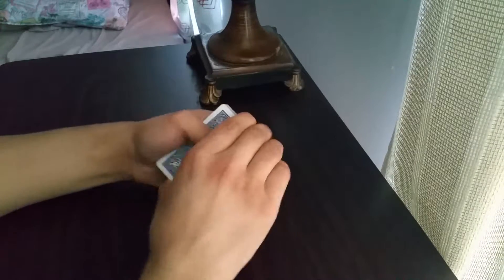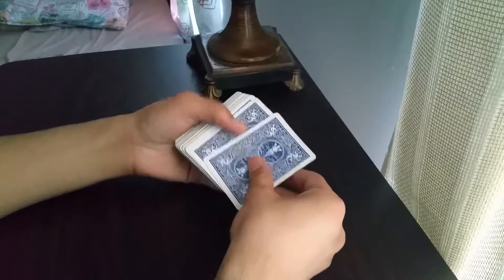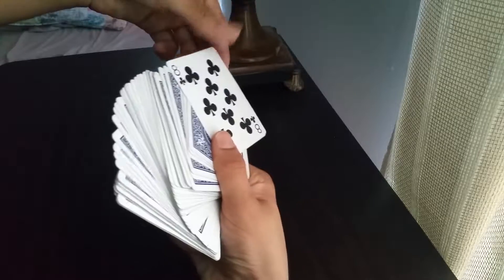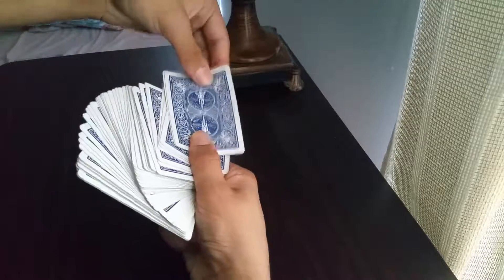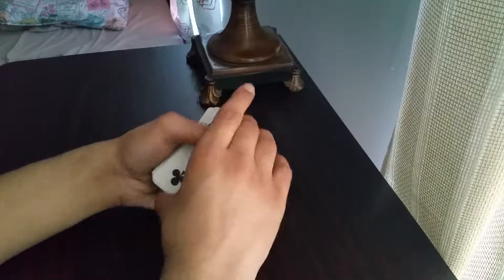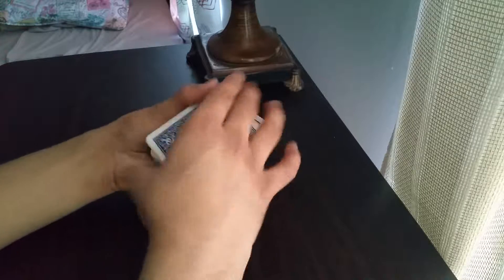Hi guys, we're back for another card trick tutorial. This time I'm going to go more in-depth on the double lift. A nice way to do it is to spread the cards out and flip over what looks like the first card — but it's actually two. They see it's the eight of clubs, but it's actually two cards: the eight of clubs and the ace of clubs underneath. You act like it's one card.